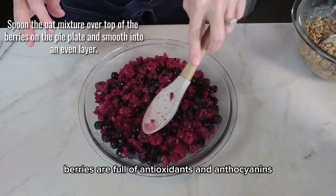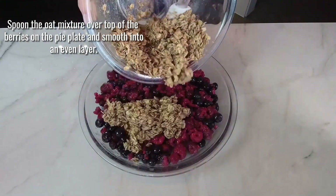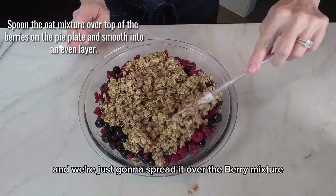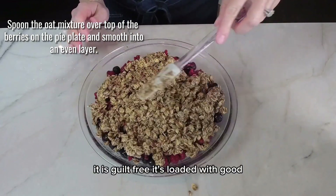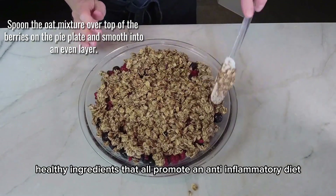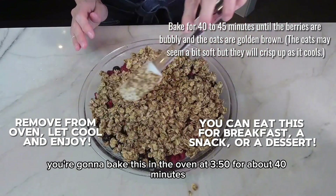Berries are full of antioxidants and anthocyanins. Now we're going to add in our crumble mixture and spread it over the berry mixture. You can have this for breakfast or as dessert — it is guilt-free and loaded with good healthy ingredients that all promote an anti-inflammatory diet. You're going to bake this in the oven at 350 for about 40 minutes.